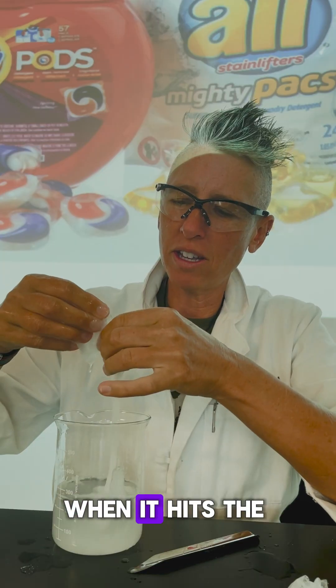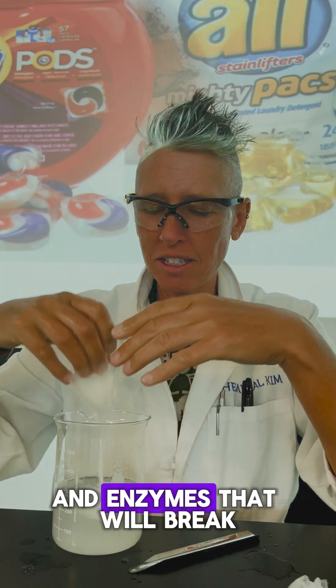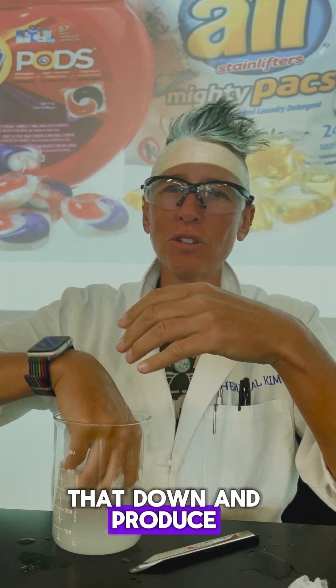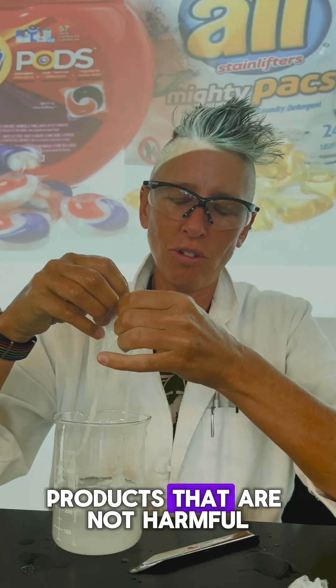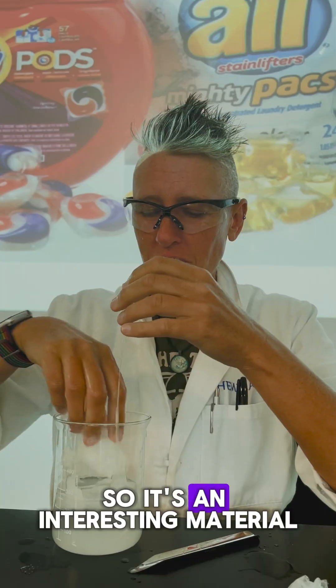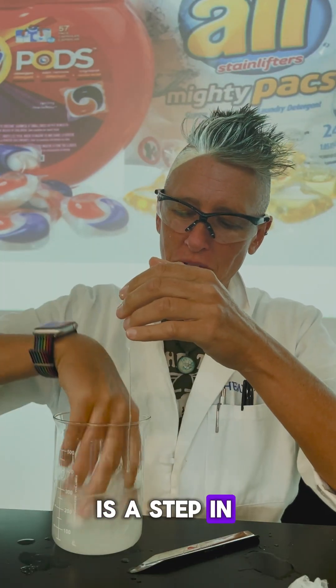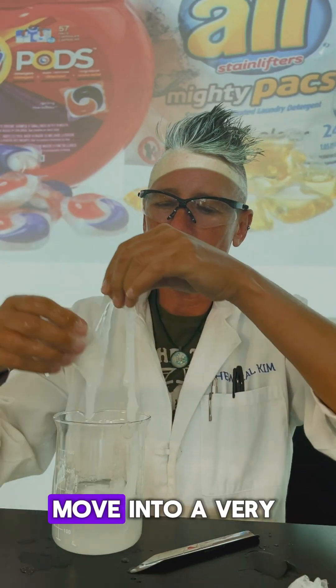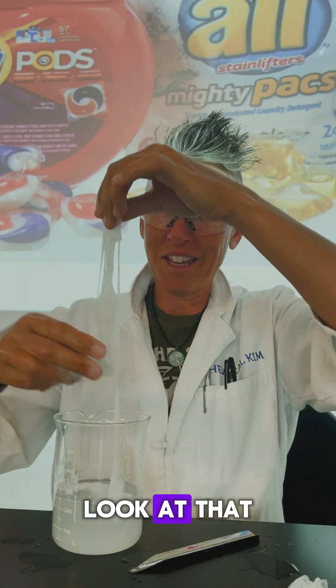Polyvinyl alcohol, when it hits the wastewater treatment facility or even your septic tank, has natural bacteria and enzymes that will break it down and produce very safe carbon dioxide and water products that are not harmful. It still requires that petroleum-based ethylene gas, but it is a step in the right direction to move into a very safe way of depositing plastics in the environment.